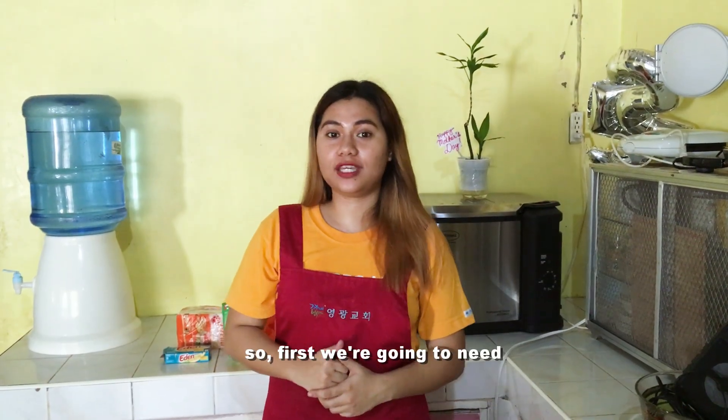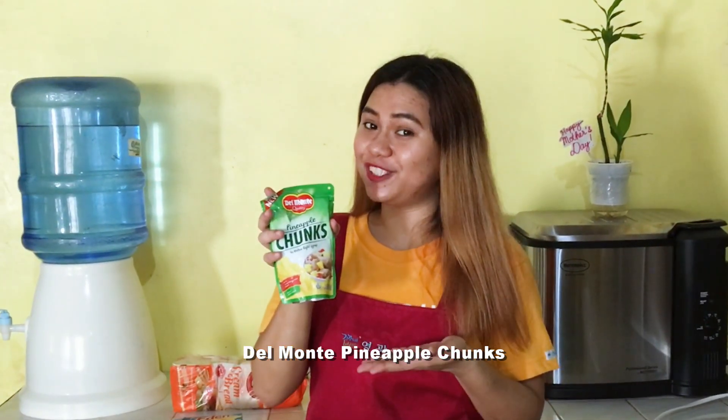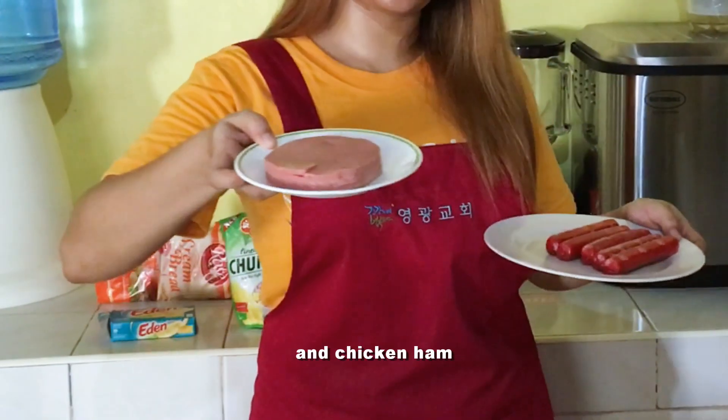So first, we're going to need bread. We're also going to need cheese, the Monte Pineapple Chunks, ketchup. As for the toppings, we're going to need some hot dogs and chicken ham.